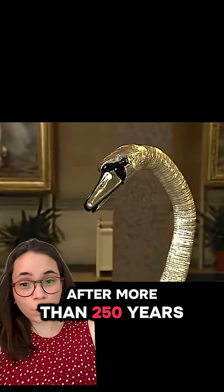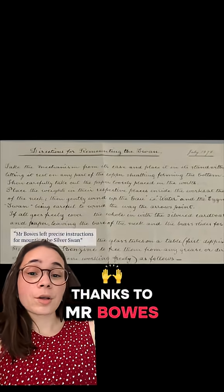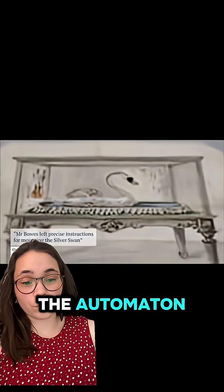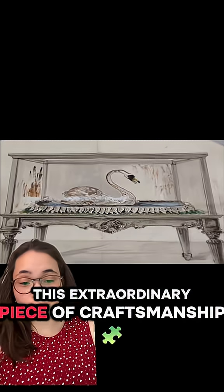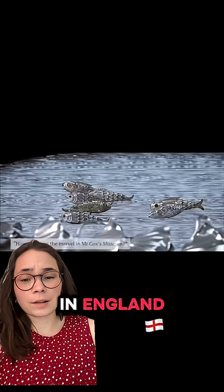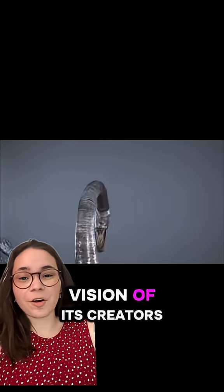After more than 250 years, the silver swan still retains its magic, thanks to Mr. Bow's meticulous preservation and detailed instructions for mounting the automaton. This extraordinary piece of craftsmanship continues to mesmerize visitors at the Bow's Museum in England, a testament to the mechanical ingenuity and artistic vision of its creators.